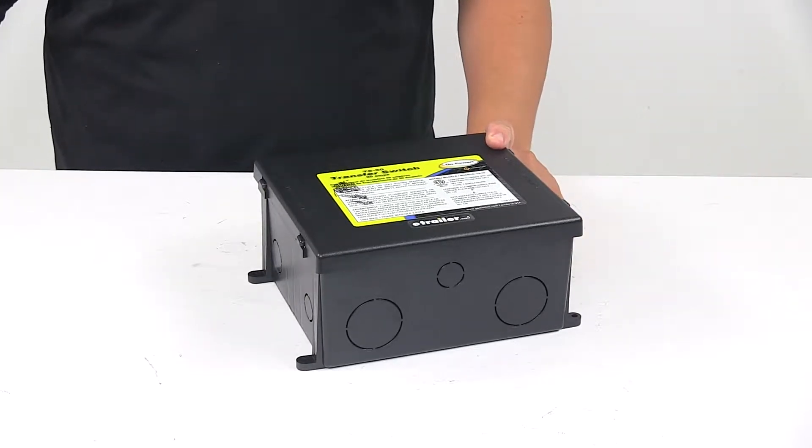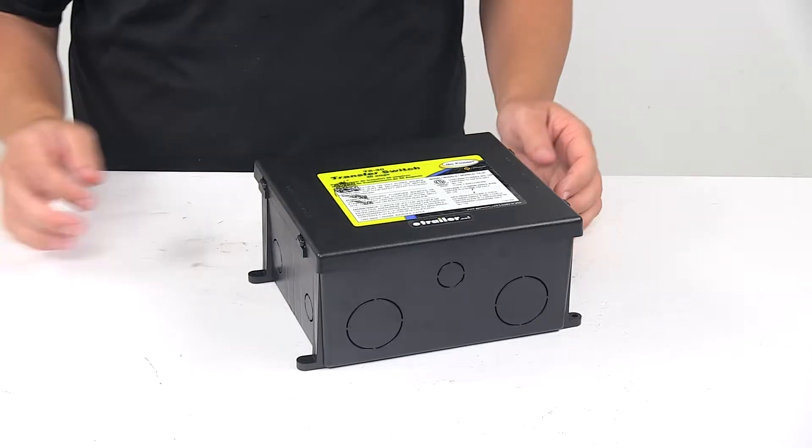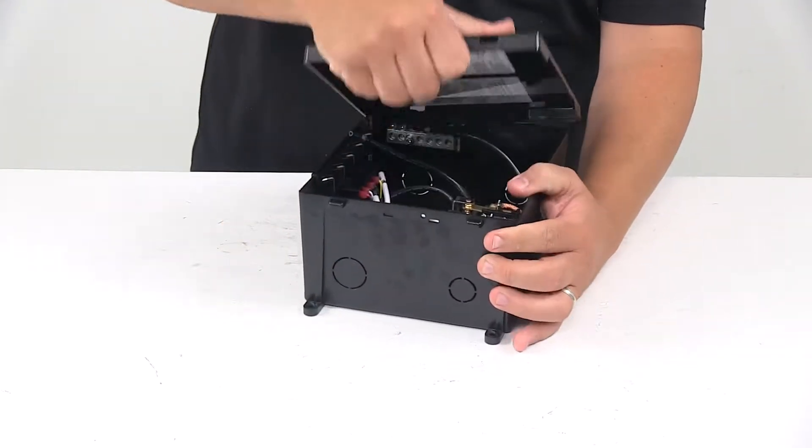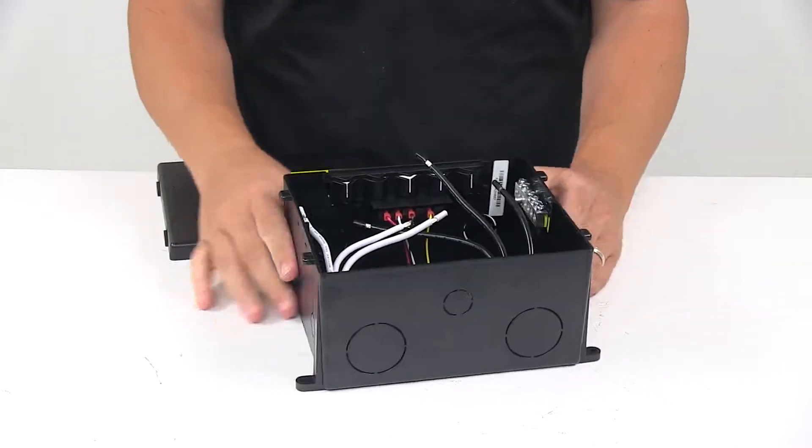Today we're taking a look at a Go Power 30 amp transfer switch. This transfer switch provides automatic power switching between two separate 120 volt AC inputs.